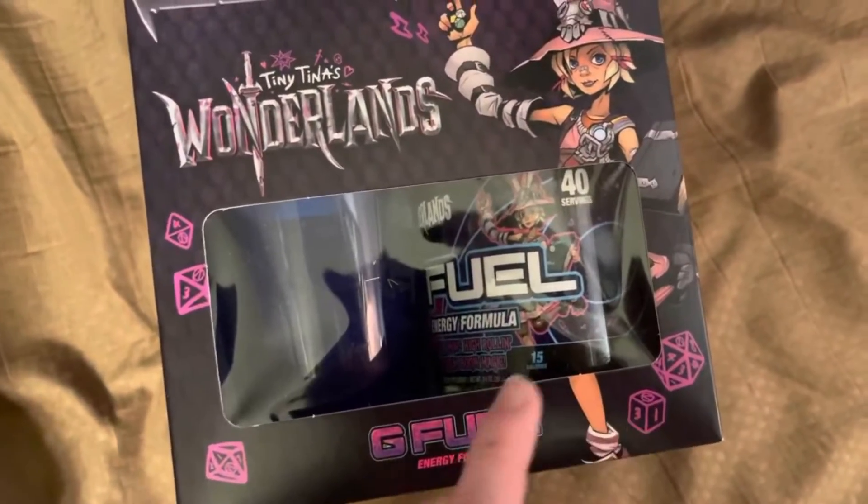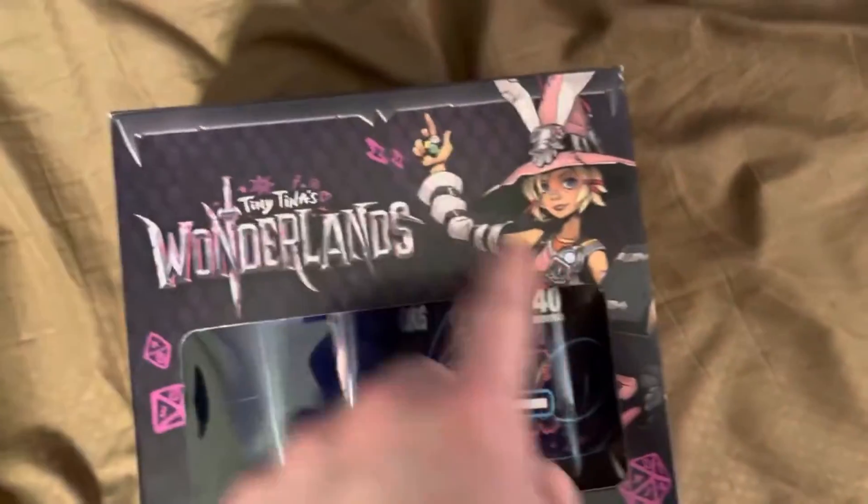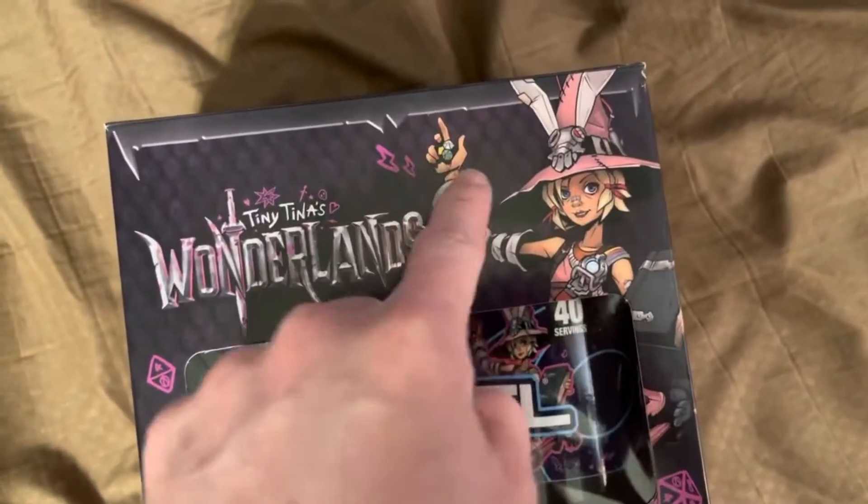It's got more dice and stuff that you find throughout the game — that's so cool. Got Tiny Tina there, got her book and all that. God, that's so cool.